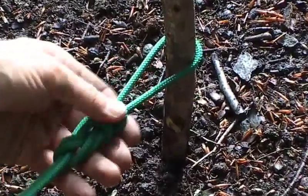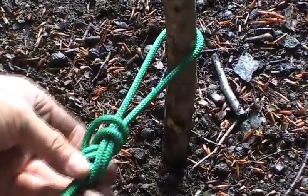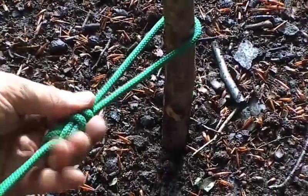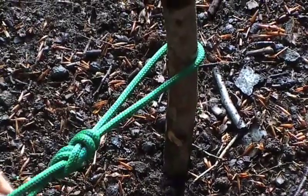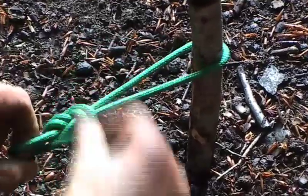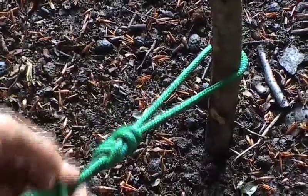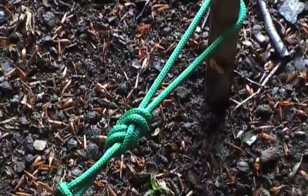You end up with a very neat figure eight shaped knot, which can be backed up with a stopper knot that takes up any spare rope you have. This is an extremely strong knot — this is why it's used to attach climbers to their ropes. The real advantage as well is that it won't slip.